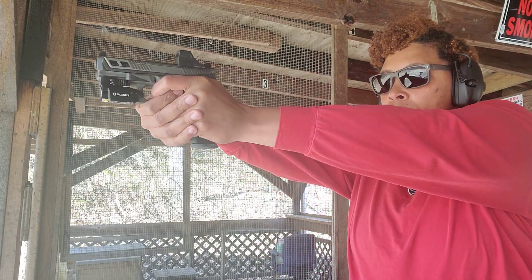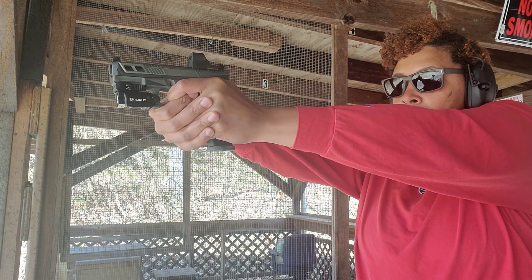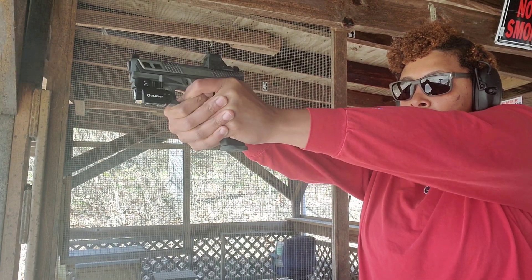Right now this is on sale for $87.96, and you can also get this in Desert Tan for $95.96.